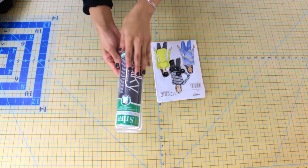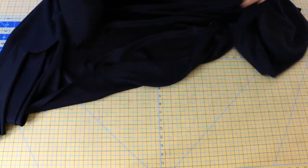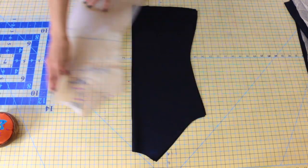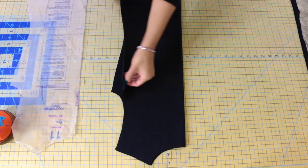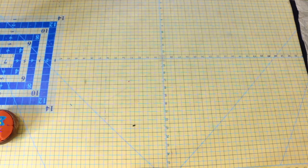Go ahead and grab your fabric, fold it with right sides facing, and cut your pattern pieces out according to the grain line on the pattern. You'll need pattern piece number 10, which is your front — this is cut on the fold. Next, you'll need pattern piece number 11, which is your back — this is also cut on the fold. Make sure you're transferring all of those notches on the pattern piece.